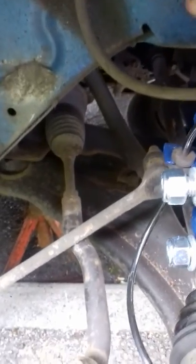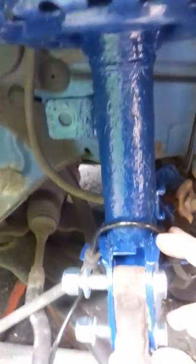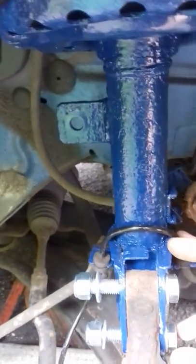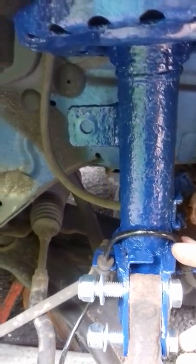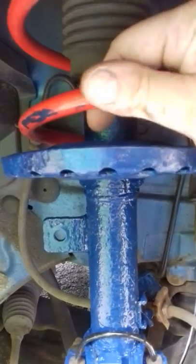Once you've punched the studs out, the shock absorber will either drop with the hub or stay where it is because you've retained a little bit of thread at the top with the three bolts. To change springs, all you have to do is get the top of the shock absorber off.